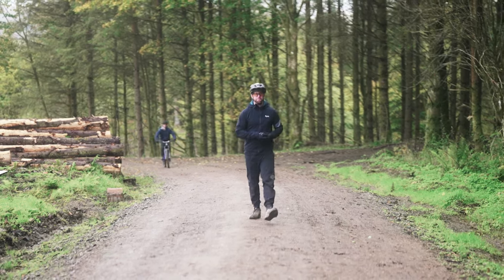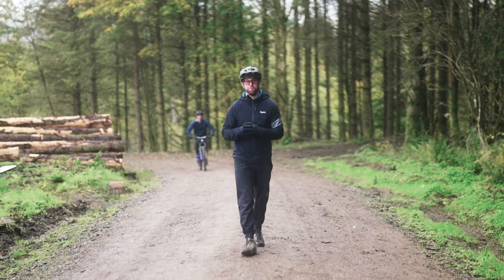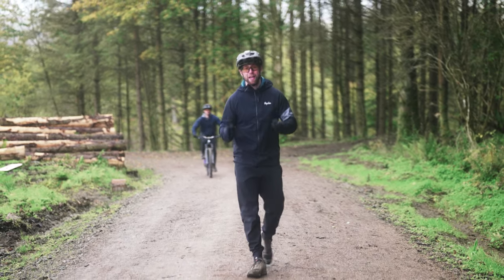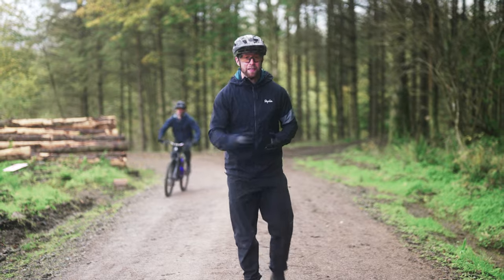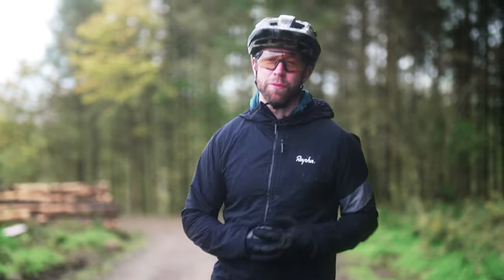Sprinting can help every mountain biker. In this video we're going to take a look at scenarios where sprinting is essential on the trail and in races, and then we're going to take a look at how to improve your sprinting ability on and off the bike.